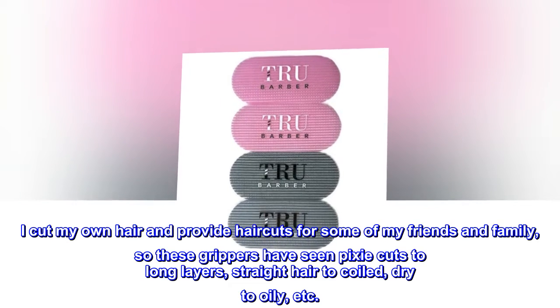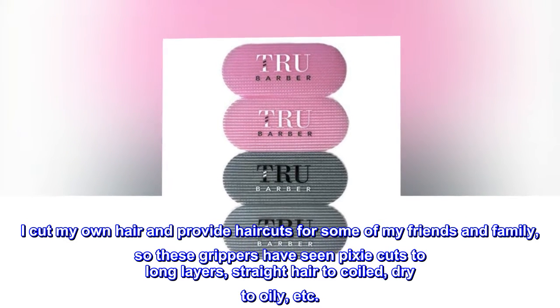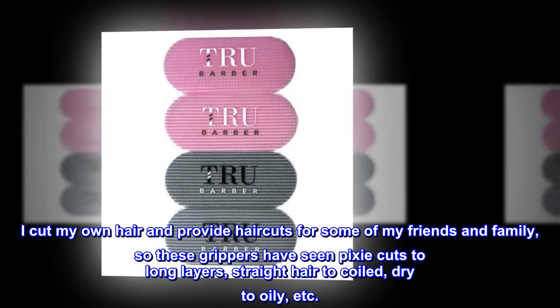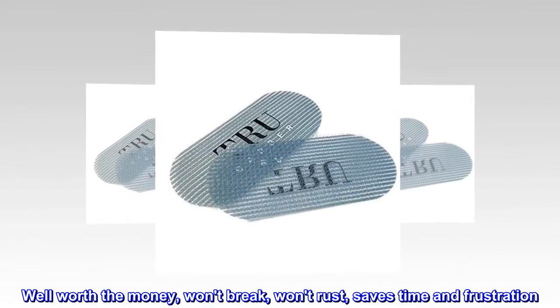I cut my own hair and provide haircuts for some of my friends and family, so these grippers have seen pixie cuts to long layers, straight hair to coiled, dry to oily, etc. Well worth the money — won't break, won't rust, saves time and frustration.